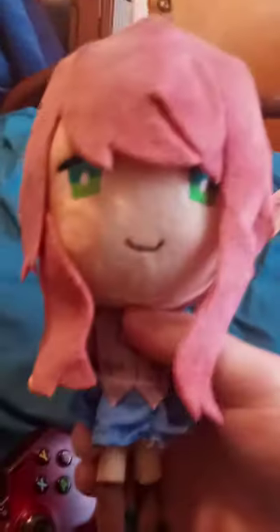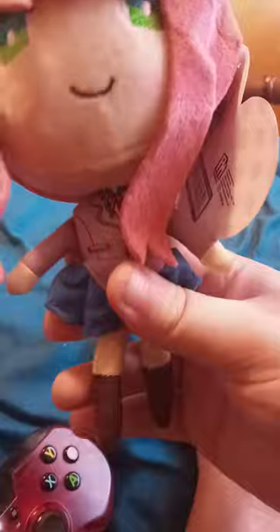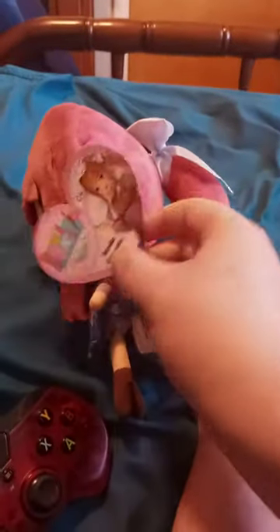So anyway, here she is with the tag on. There's her little bow. The pink hair. Same outfit as probably the others. And there is her tag.